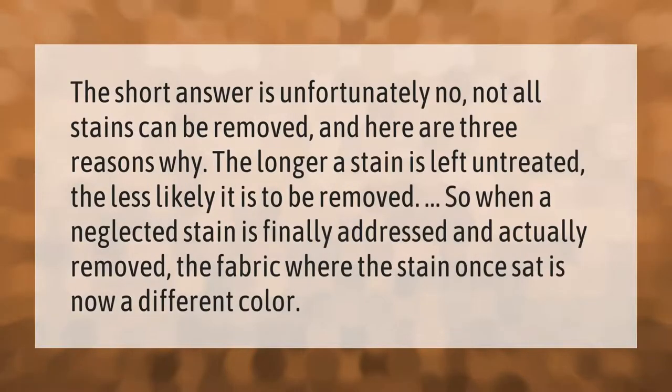The short answer is unfortunately no — not all stains can be removed. The longer a stain is left untreated, the less likely it is to be removed. So when a neglected stain is finally addressed and actually removed, the fabric where the stain once sat may now be a different color.